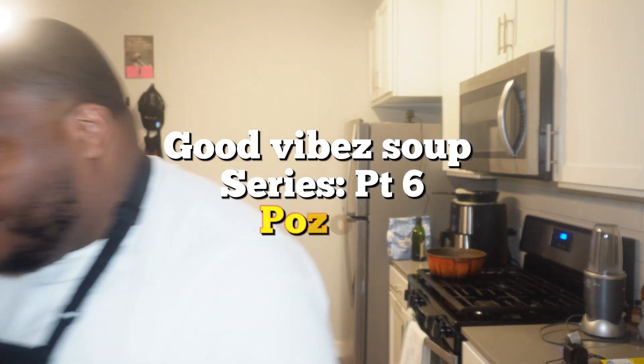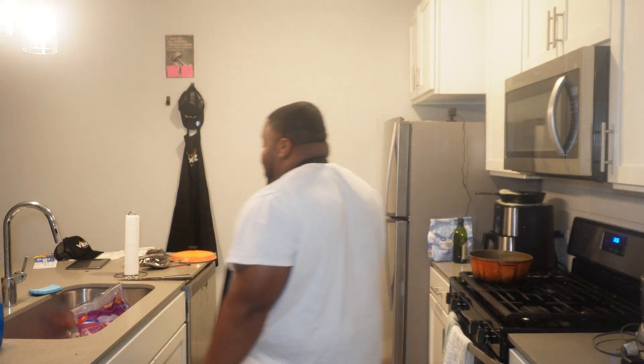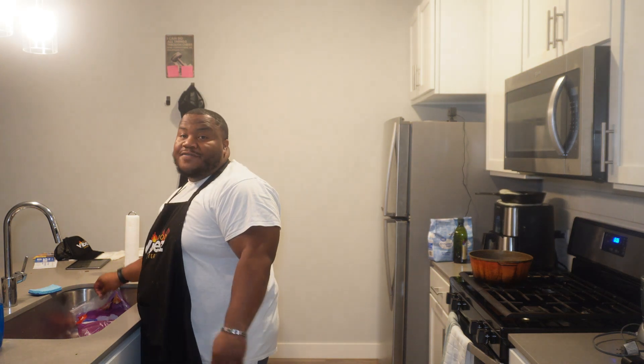Let's get to cooking. This is my first time making pozole. I had it at a friend's Halloween party, and now I'm going to try and recreate it for the series.